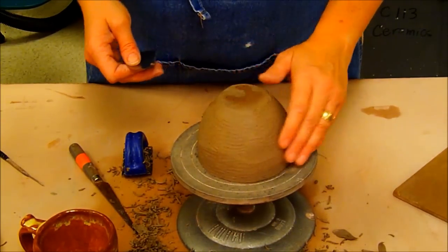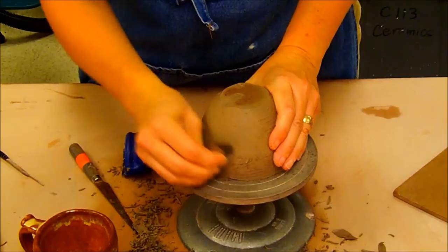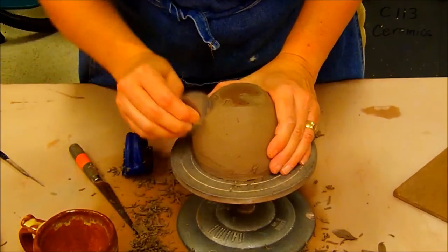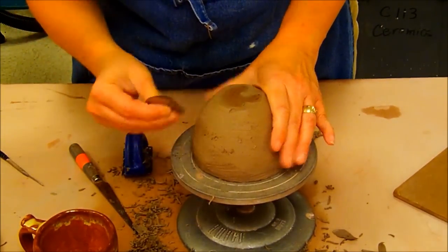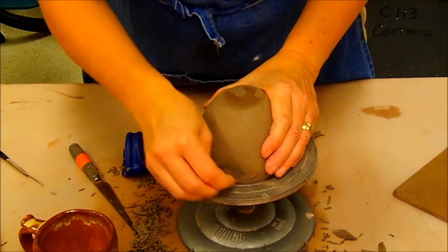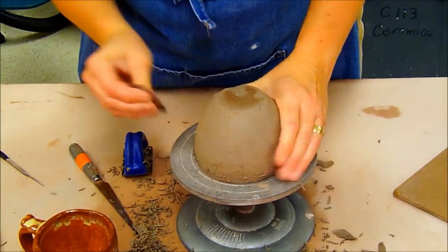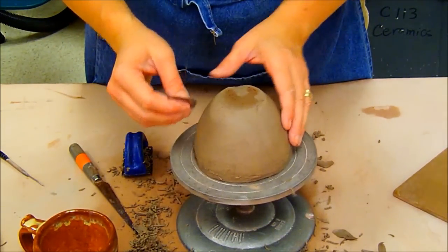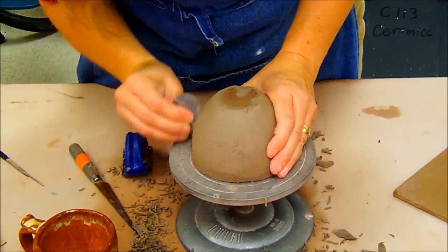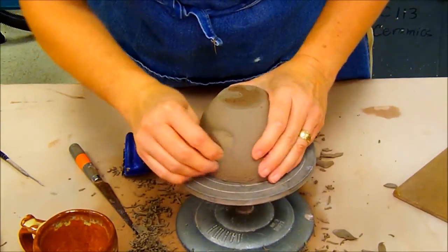Now that I've sure formed and made it more even, I'm going to take a stainless steel rib and scrape away the sure form marks. You can do this with a yellow rib too, but the stainless steel one makes quick work of getting rid of those marks, then I'll move to the yellow. One thing I like to do is alternate my directions — if I go up and down, the next pass will be side to side, then maybe diagonal. Alternating directions helps you get rid of the ridges.